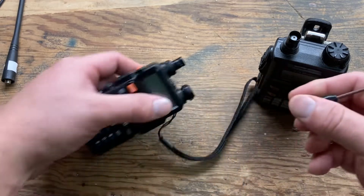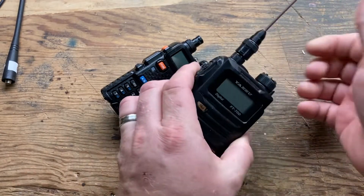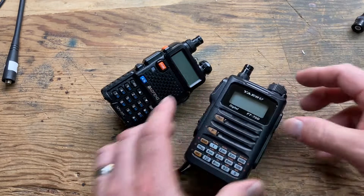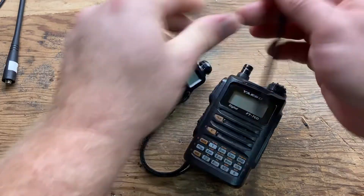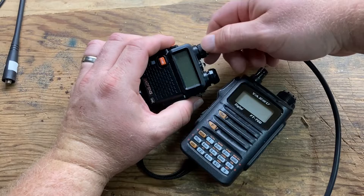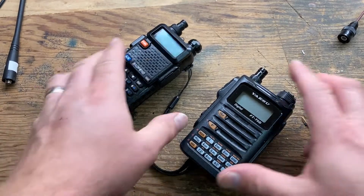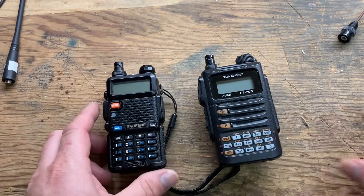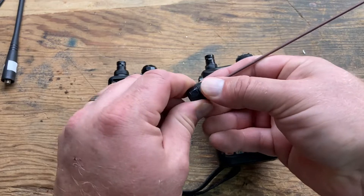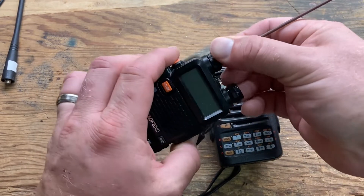You can even use the BNC to attach mag mount mobile antennas — easy on, easy off, no threading, no screwing, no messing around. Do yourself a favor: don't buy any of the other stuff. Get yourself a super elastic Signal Stick BNC and adapters.